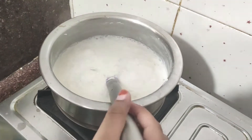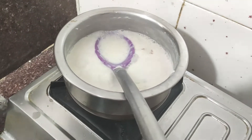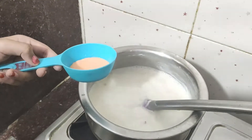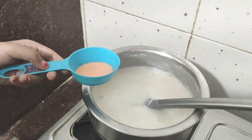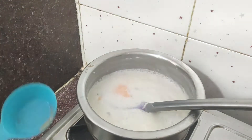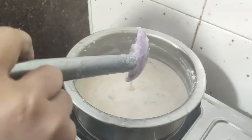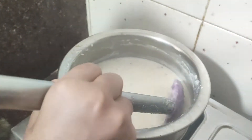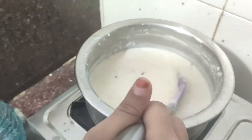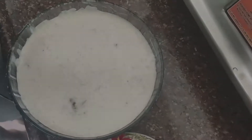Friends, our milk is thick and our rice is cooked. Now we will add 2 teaspoons of milk powder. Now we will add the saffron that we had soaked in hot milk. Now our milk has a good texture. Now we will dish out and garnish with dry fruits.